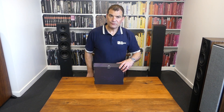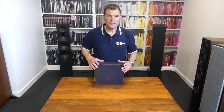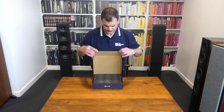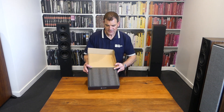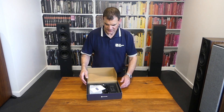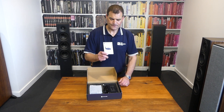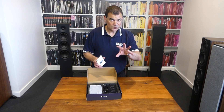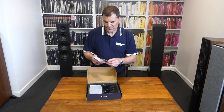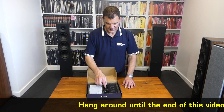Opening it is really easy. We see some closed-cell foam protecting the product in transit. We see a very comprehensive little manual. The product has a cool little feature or two, which I'll go into. The manual is multilingual and it covers all sorts of things, including troubleshooting.